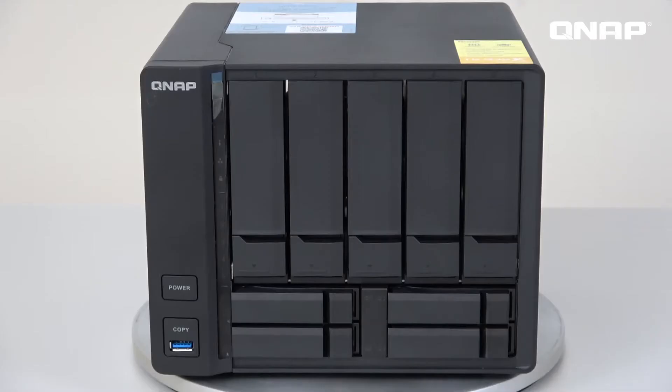Hello everyone, welcome to QNAP NAS unboxing. I'm Sam. Today I will introduce the brand new TS932X, which has a brand new look compared to before.